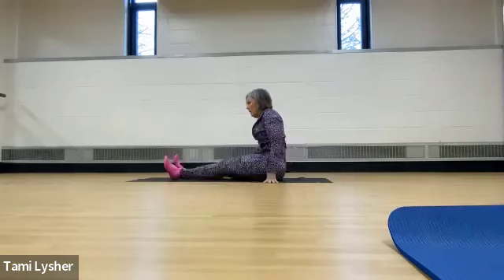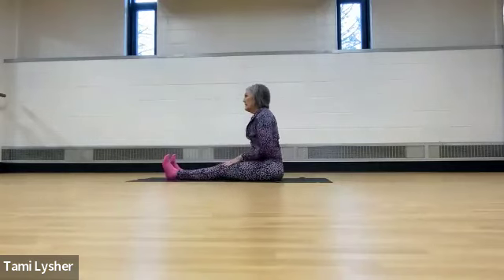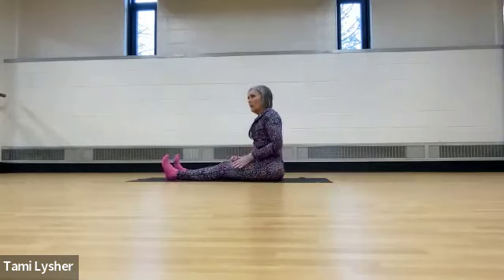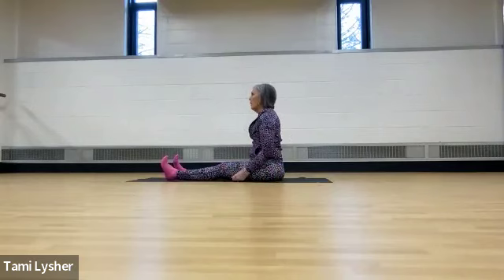So what we're going to do first is I want you to sit nice and tall on your mat. Don't take notes, we're going to work. Let's just sit nice and tall. I want you to feel grounded, so shift your weight back and forth so you can feel your hip bones down below. We're going to start with just a couple of breaths.